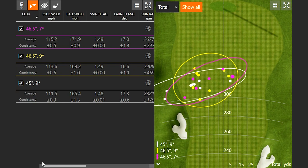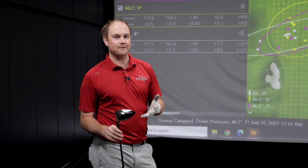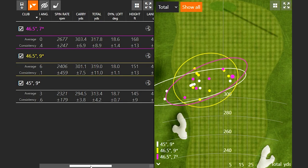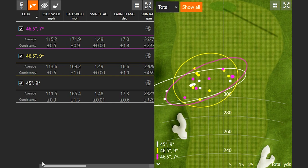Looking at the dispersion pattern: the purple circle shows total distance with the driver. When hitting at nine degrees loft, there were five yellow dots performing really well. Coming back to the nine-degree 45-inch driver shaft, notice how many white dots are very, very close together — there were two I missed over to the left, but the best six were very tight. End of the day, I don't think there's a need to go crazy long with your golf shaft. It definitely comes down to optimization and the player's tendency.